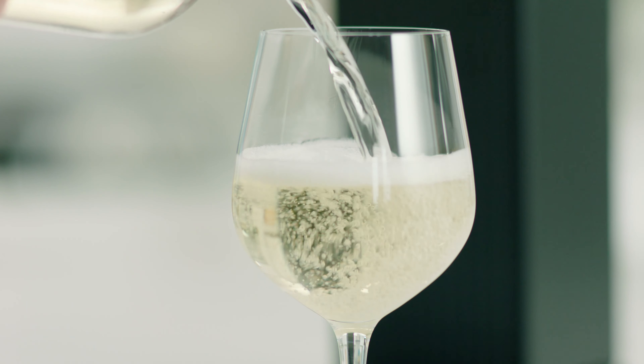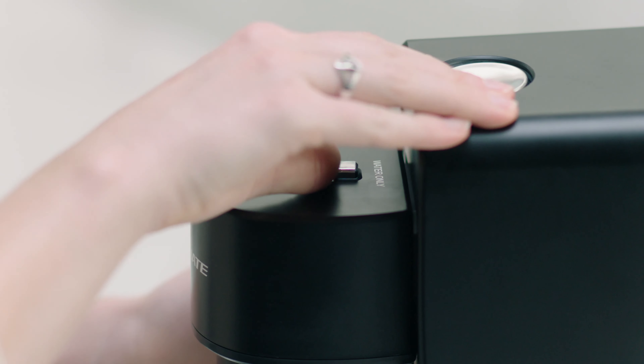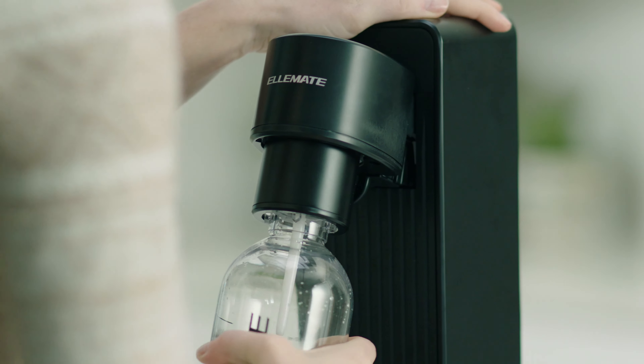You are now ready to enjoy your carbonated beverage. For the water-only feature, slide the switch forward.